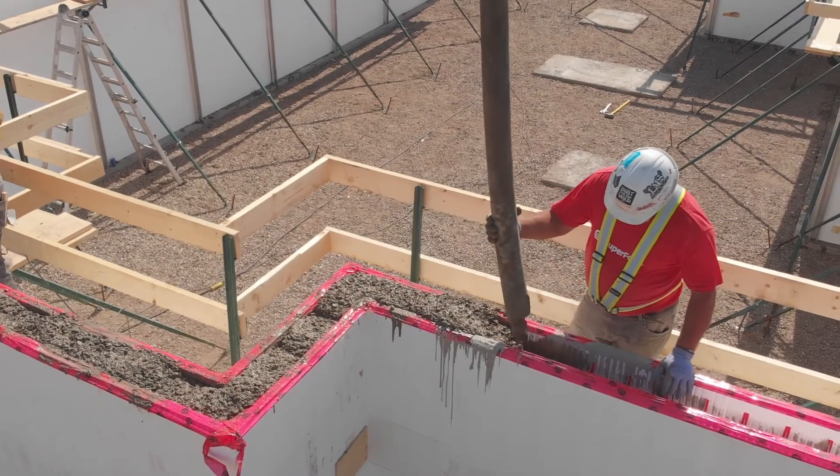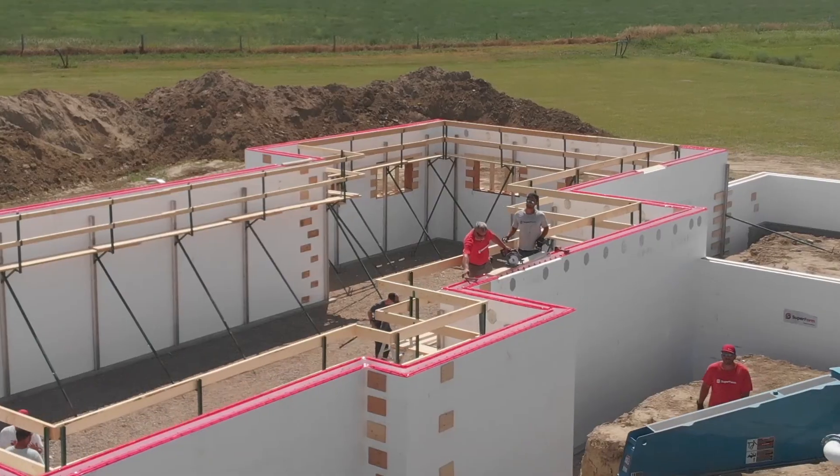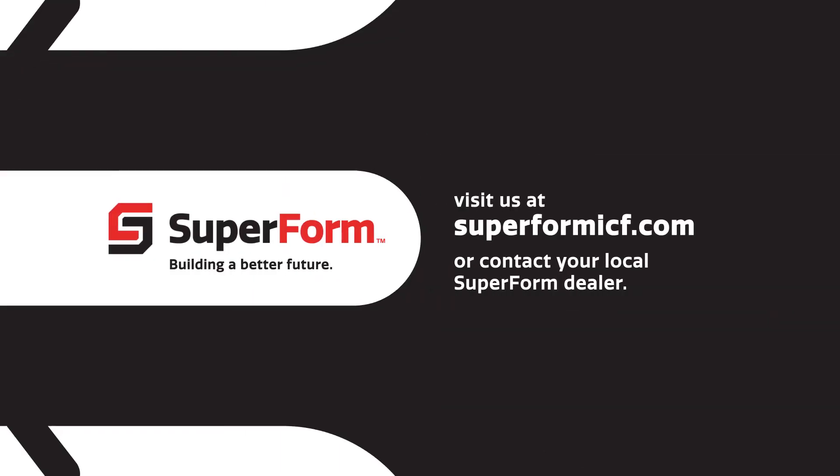Ensure you have sufficient concrete and lintels as per specification over top of your openings. Thank you for watching this video in our Superform installation series. If you have more questions, visit us at superformicf.com or contact your local Superform dealer.